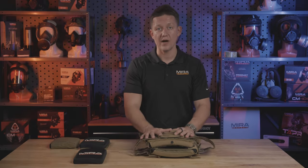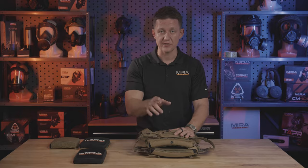So that about covers it for our body armor. If you have any questions, feel free to comment below, and I'll see you in the next episode.